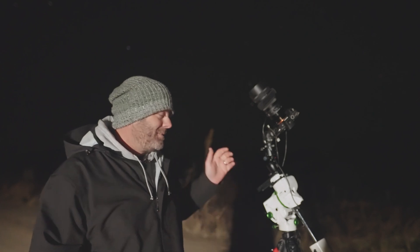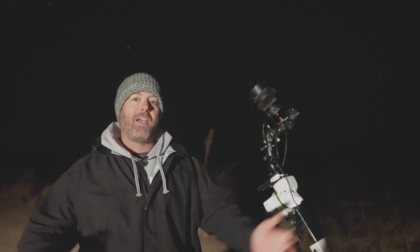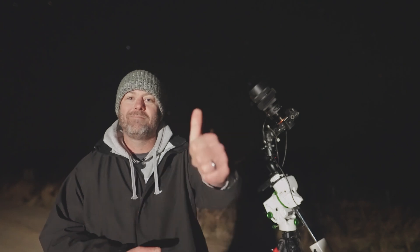Thanks so much for joining me again out under the stars for another night. It's been an absolute treat. I hope I've given you guys plenty of things to think about — my mind is just racing with the possibilities I can do with this new mount. Stay tuned, I've got some big things planned for this summer. Anyway, that's another couple in the bag. It's late, it's cold — I'm off to bed. Until next time, cheers guys.